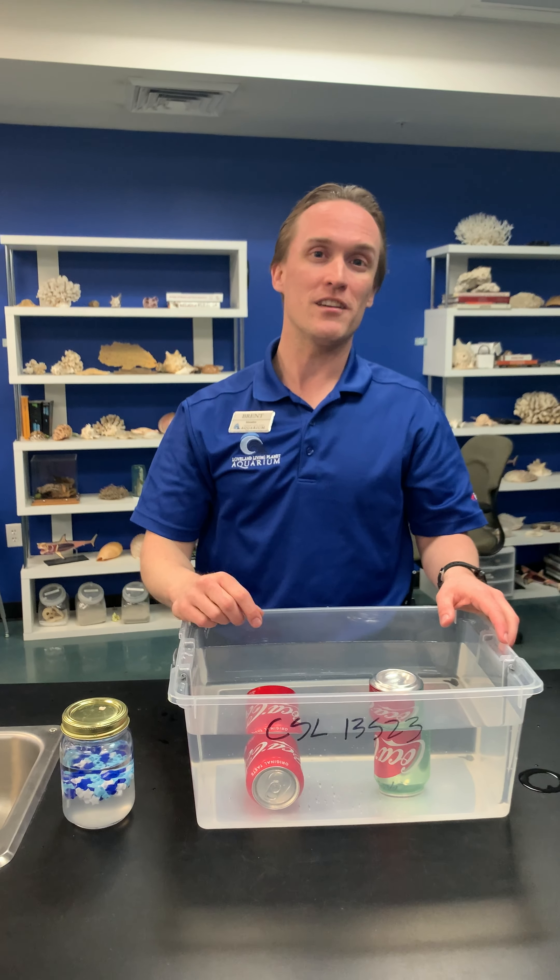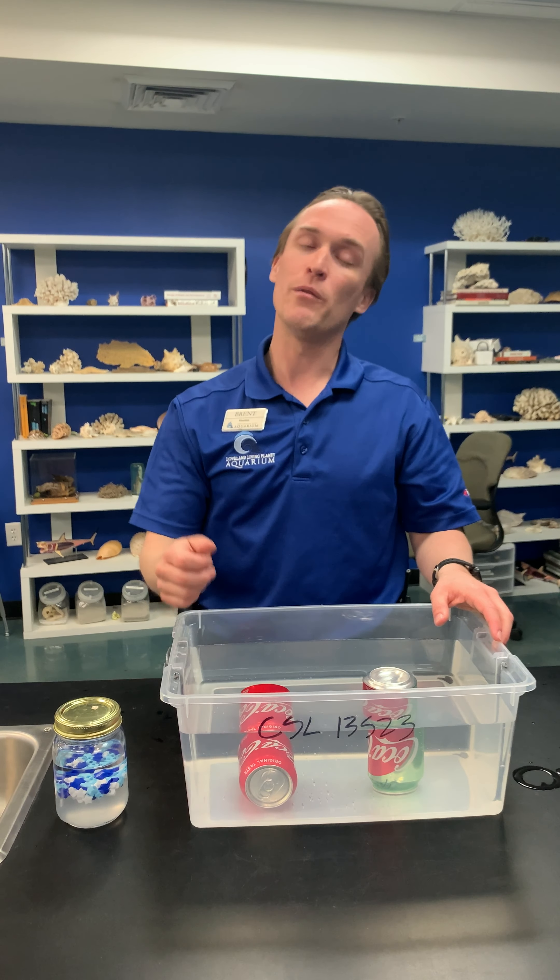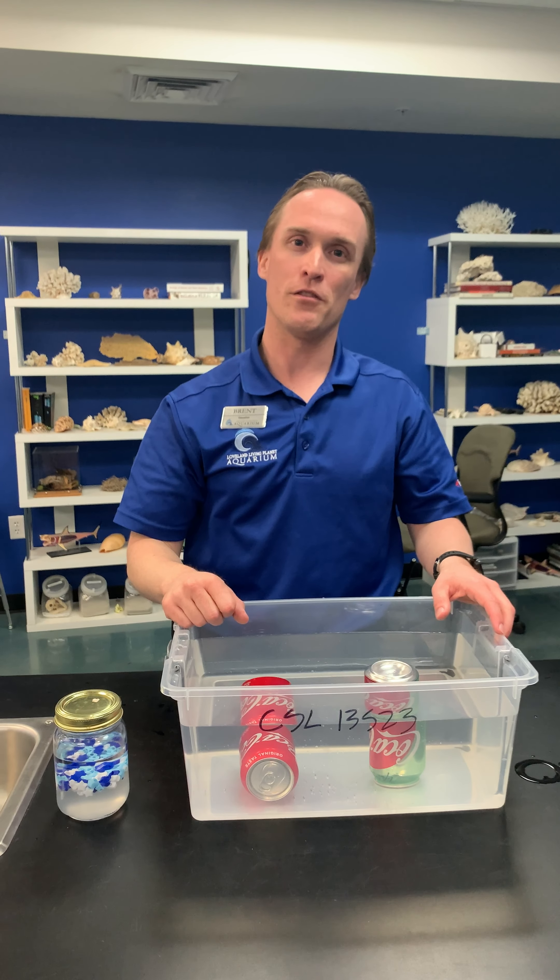One of the easiest ways we can help out the ocean animals is just by trying to reduce how much we use. Thank you very much for joining us here at the Loveland Living Planet Aquarium, and we look forward to seeing you tomorrow at 3 p.m. once again.